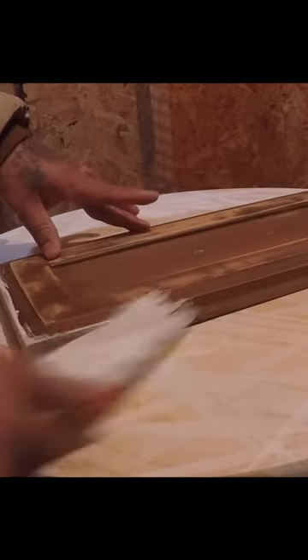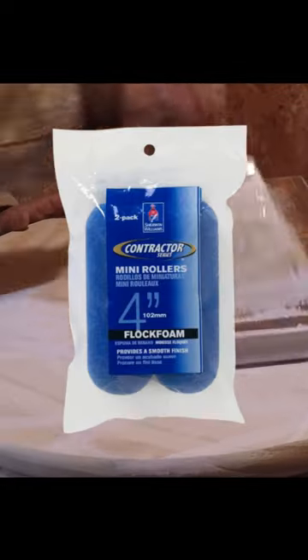This is just the oil primer I'm applying. Once completely dry, I like using a 220-grit sandpaper to level things out before putting the top coat. Then I would use a flock foam roller to give it a factory finish.